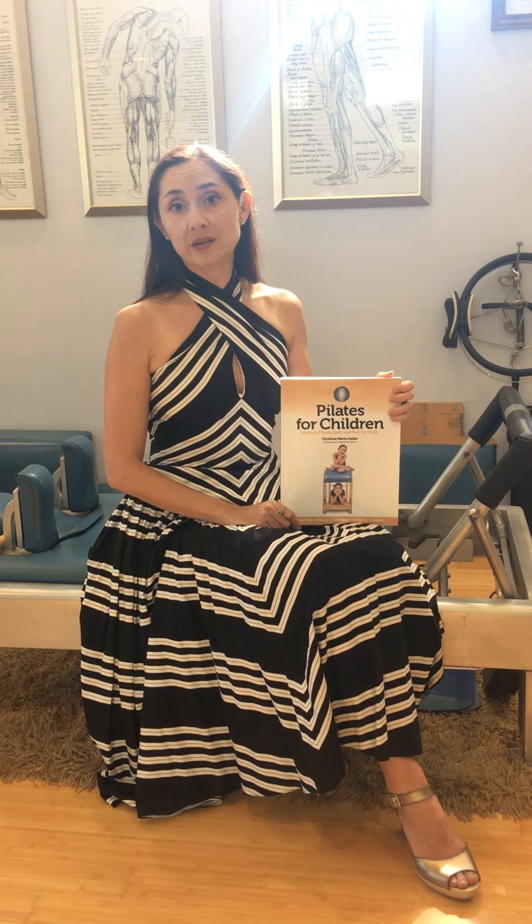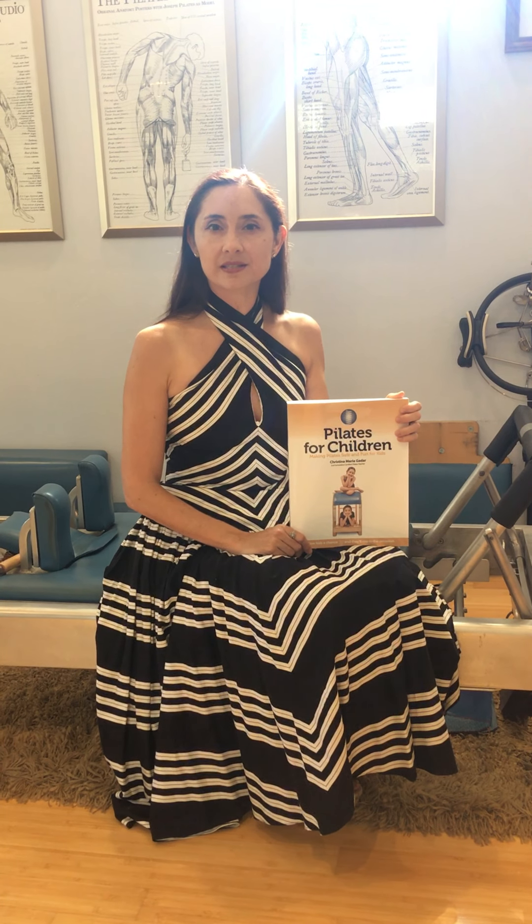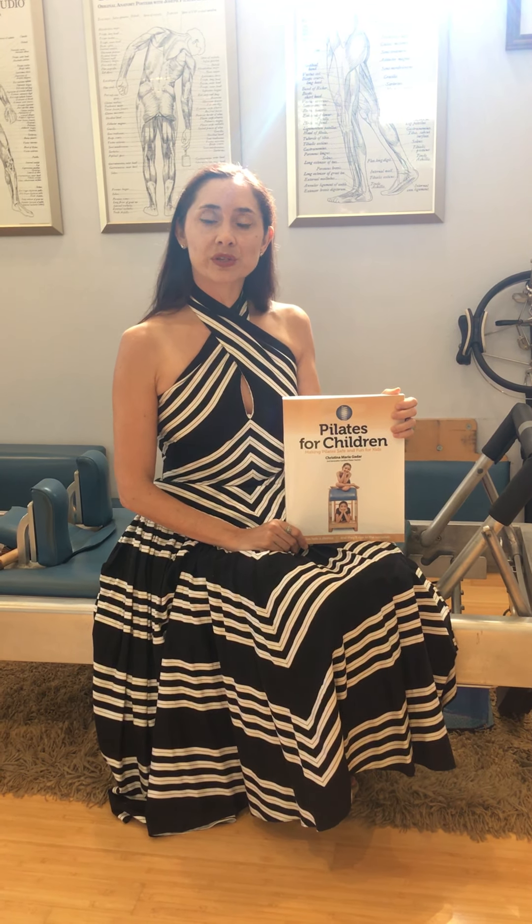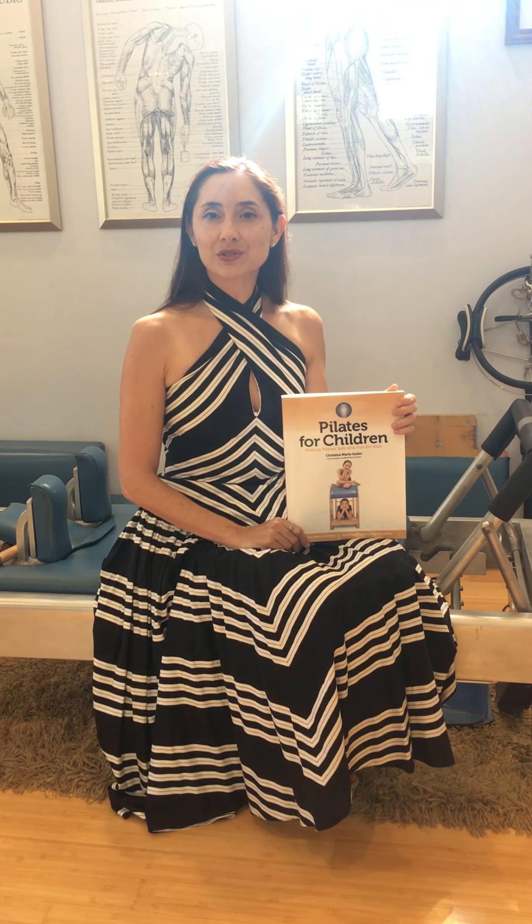I had tried mat work with my own kids when they were little — they were curious what their mom did for a living, so I taught them. But it didn't hold their interest a lot until I asked them to start working on the apparatus so that I could get a good amount of feedback before working with their young friend. And they really rose to the occasion.